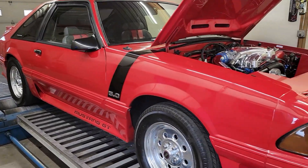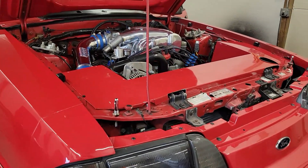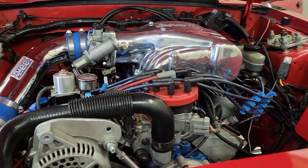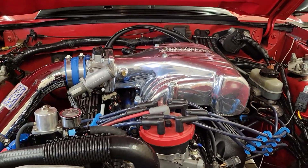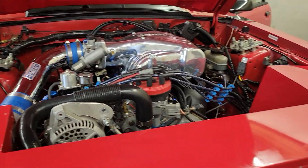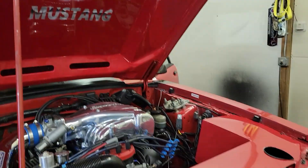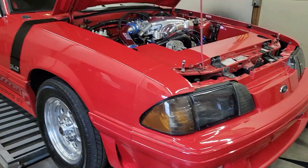Alright guys, tune in — another very nice Fox body today. My customer just purchased this thing and we don't know a ton about the engine combination other than it's supposedly a 306. What we can see is it's got Edelbrock Performer RPM cylinder heads, the Edelbrock Performer RPM intake manifold, some aftermarket fuel stuff, a BBK cold air. It's a super nice car with some airbrush work under the hood and a car show cover — very stylish, really good shape.